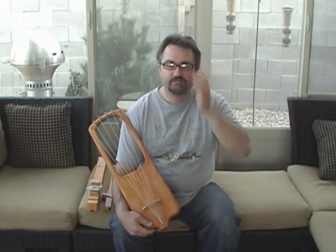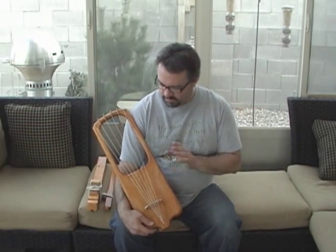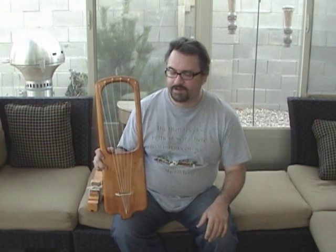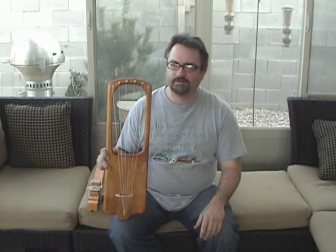Hello! I'm on to the second video. This one is for a stringed instrument I made. It is a rough replica — I'll put it that way because I know that there are many things that are not true to the actual original — but it is a rough replica of an Anglo-Saxon lyre.